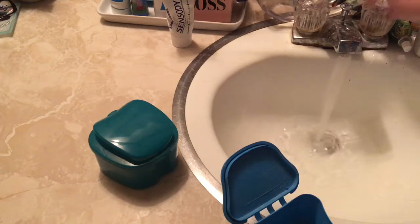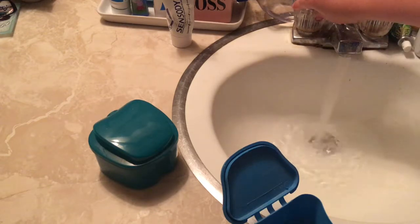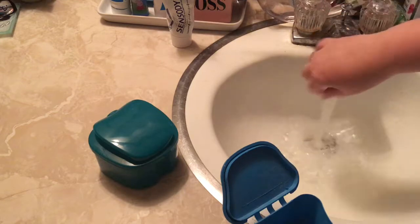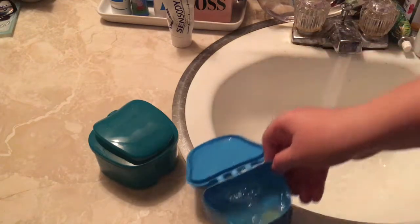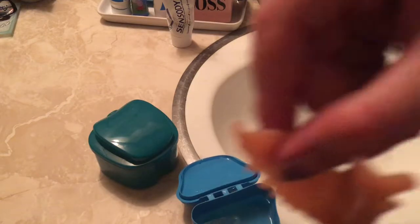That other denture case in the back I actually got from Dollar Tree. If you're in need of one, you might check there and see if they still have them — it was about a year ago when I got that one, but it would be worth a shot. They also have denture tablets.